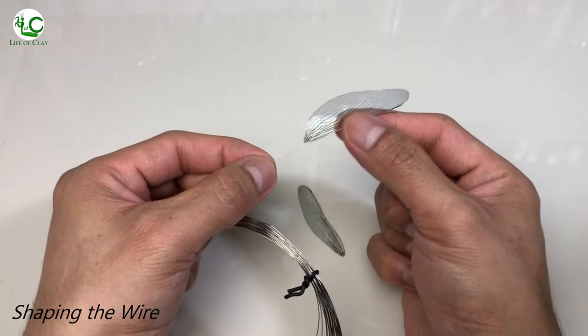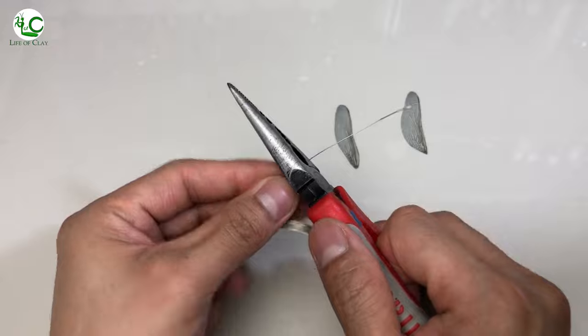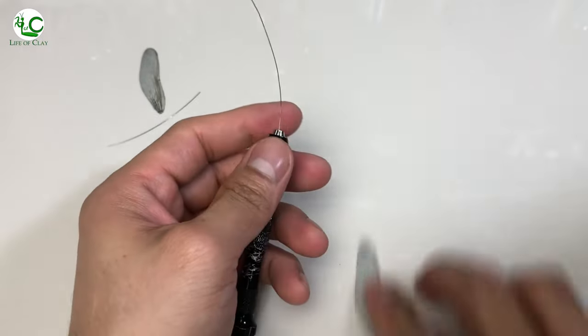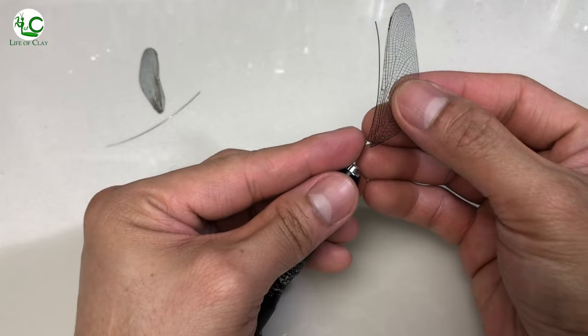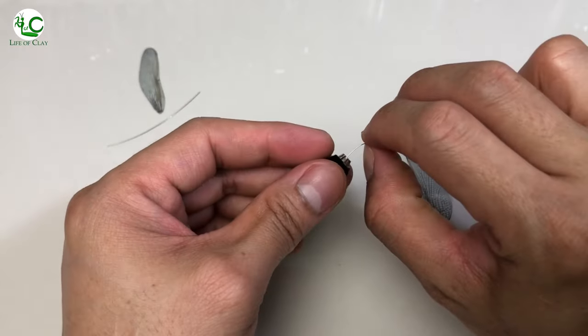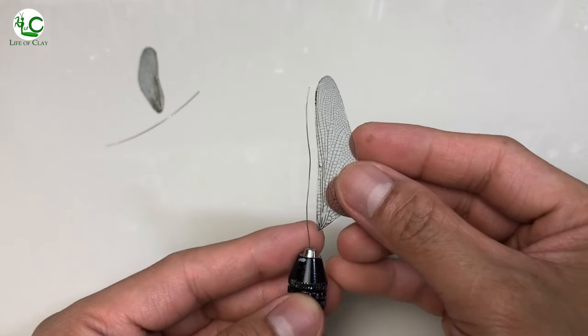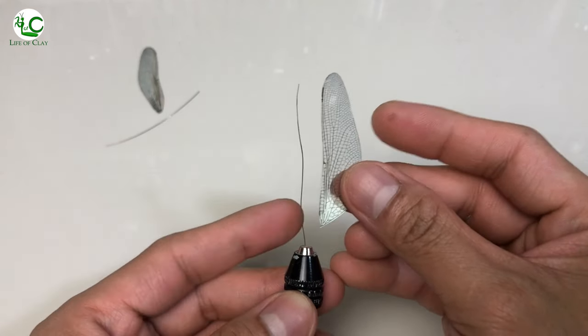I use a 0.3mm stainless steel wire, and we're gonna shape them according to the curvature of the wings from its basal up to the distal section. Not only can we easily attach the wings into our sculptures with these wires, moreover, it also acts as a spine that supports the resin wings.